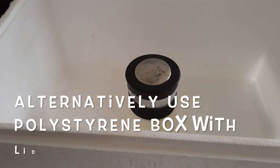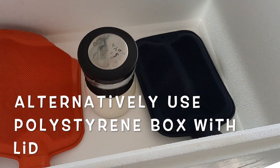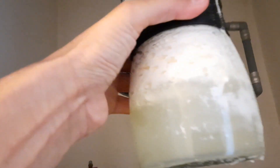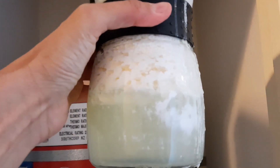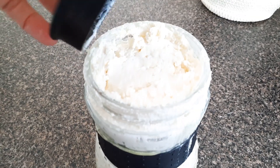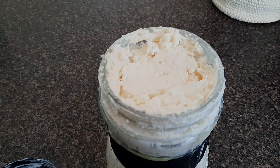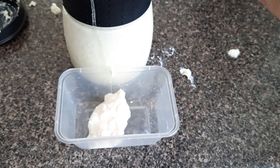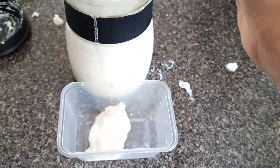If you need more explanation about how abomasal bloat works and why we're doing this, check out that other episode. Here's my yoghurt at 24 hours. I'm going to scrape 50 ml of thick yoghurt off the top and put it in the fridge — this is my starter for my next batch so I don't have to keep buying more from the supermarket. Mix it all up, put it in the fridge, and feed it cold.